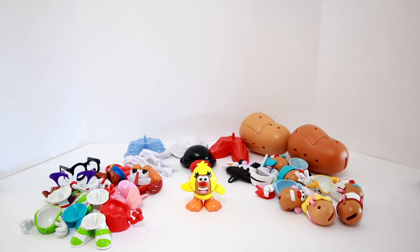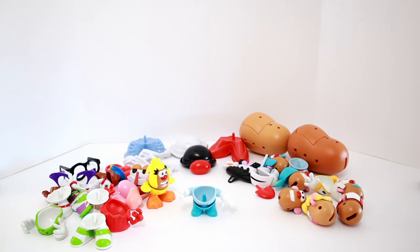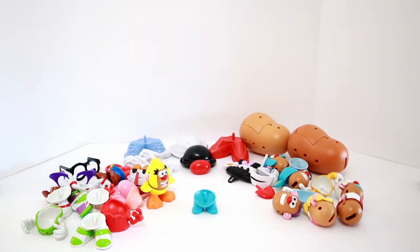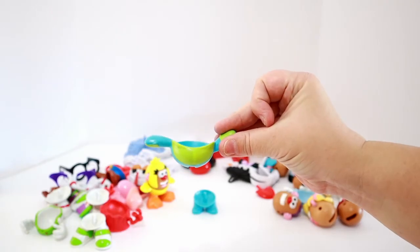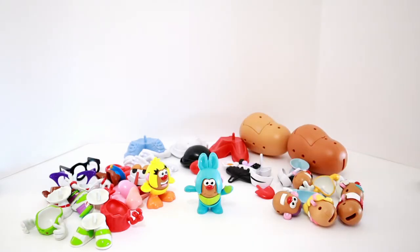Since we have Ducky together, let's put his best friend Bunny together! There are his bottoms - now we need to find his top. Could his top be this? No, that doesn't seem right! What about this? No, that doesn't seem right either! What does the top half of Bunny's body look like? I know - it's green and blue! It must be this one - that's perfect! Now let's find his head - he'll be easy to find because he's got big blue bunny ears! Here he is! There's Bunny all put together! Let's put him with his best friend Ducky!